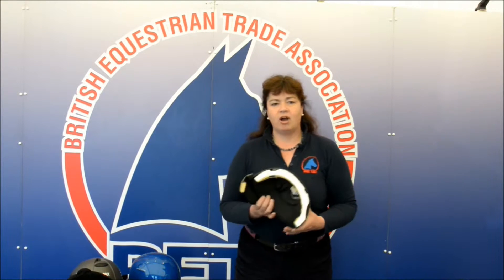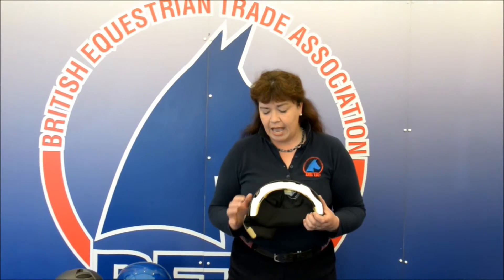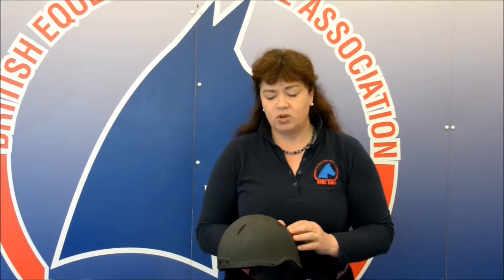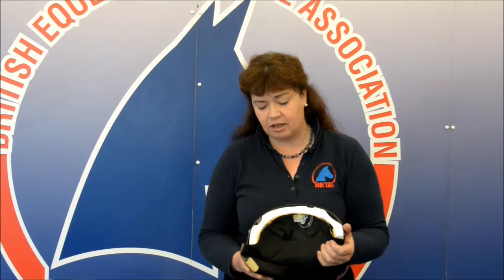So how do these riding hats or shells or jockey skulls provide you the rider with protection? We've got here a cross section of a jockey skull and you can see the different sections that make up the riding hat. First of all, you've got the external outer shell which is designed to protect you against any penetrating objects that could cause injury, and additionally it will spread the flow of the impact across the actual riding hat itself.